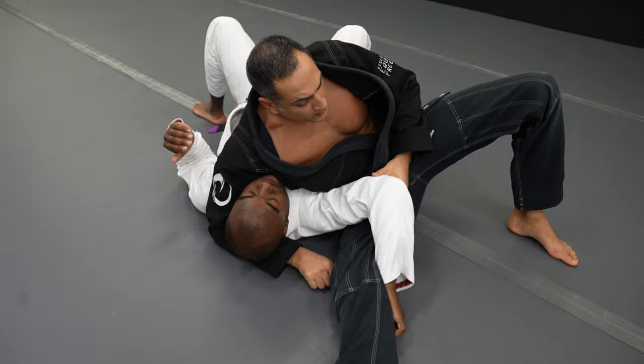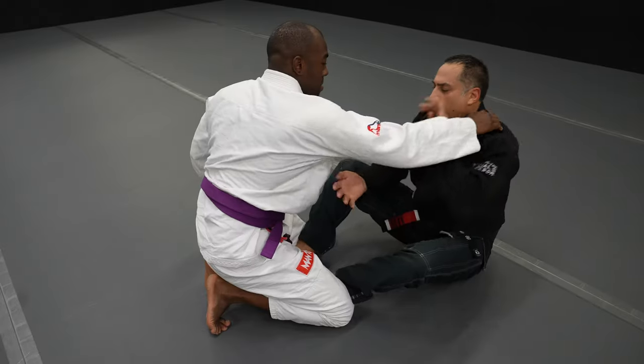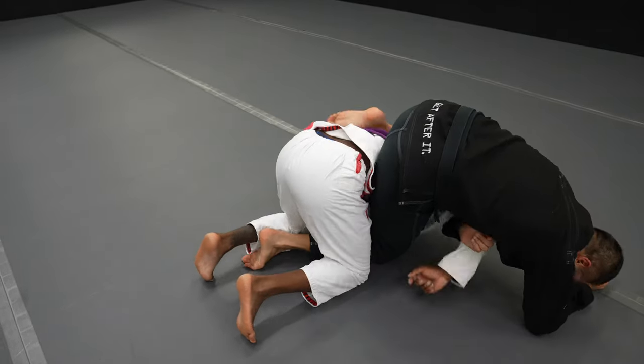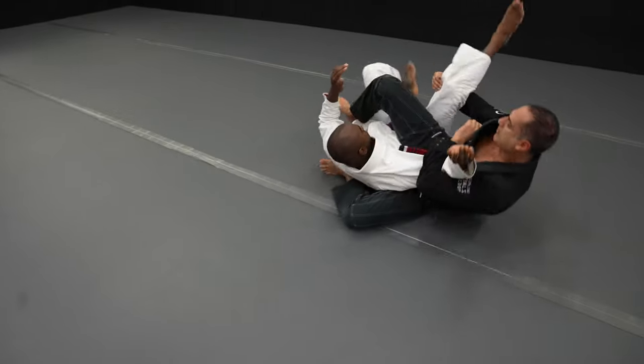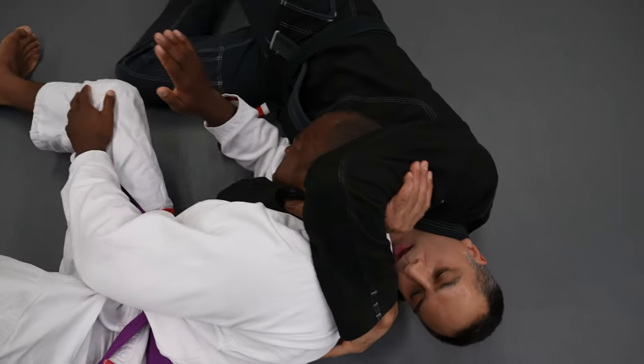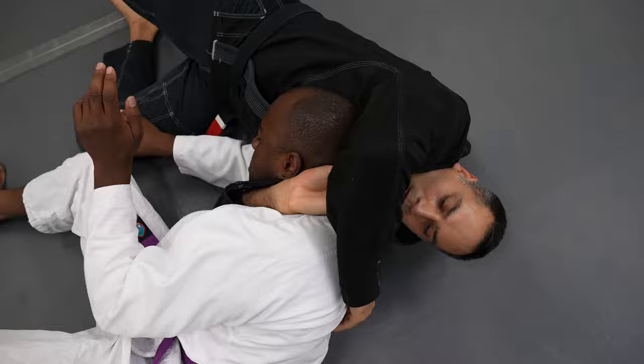Then I explain each combination, the important points, my strategic reasoning, and so forth. It's unlike anything you've ever seen before. So if you want to think about jiu-jitsu a little more clearly, you should grab Purple Belt Requirements 2.0. You're exactly who I made it for. To be continued...